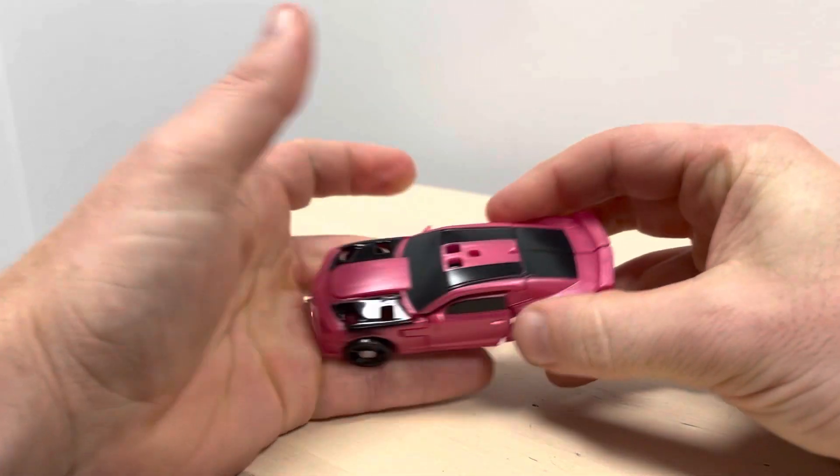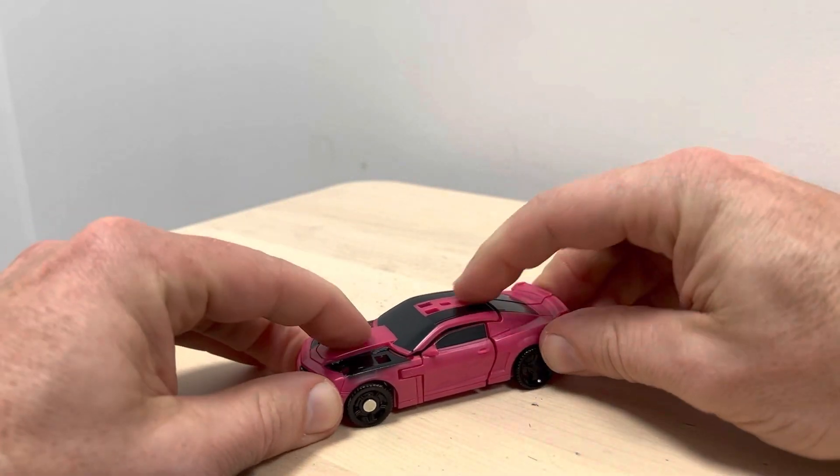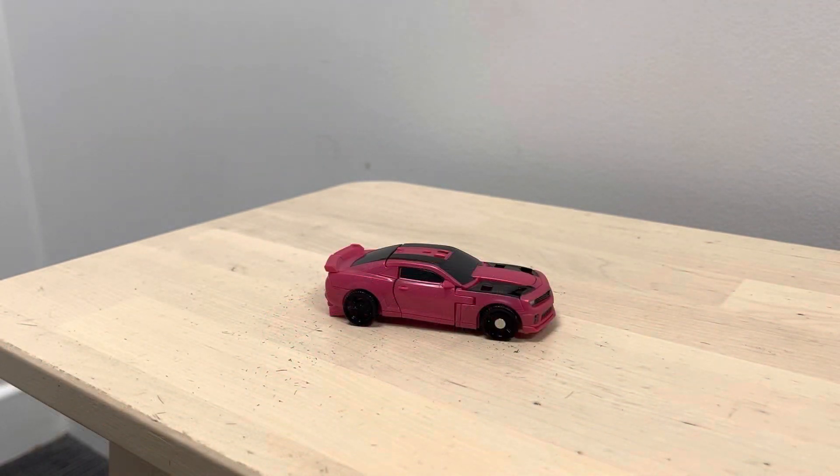Now it's just a case of straightening and clipping this all in — fold that underneath, clip that underneath, and again just compress it all together. There we go — alternate mode!